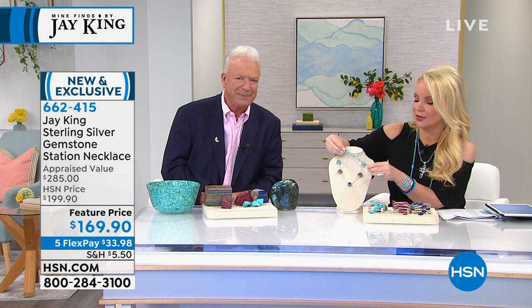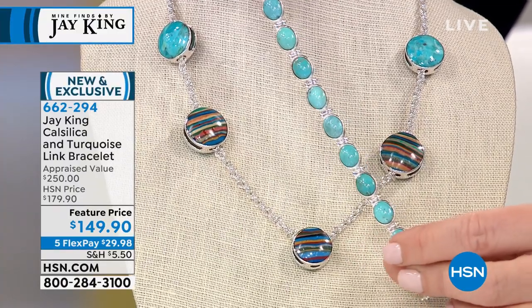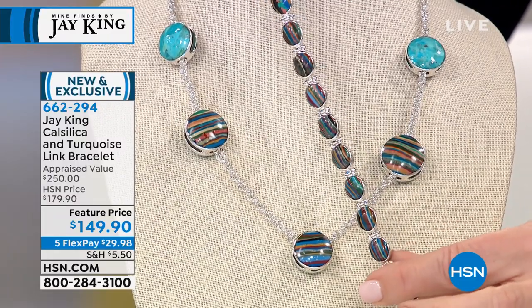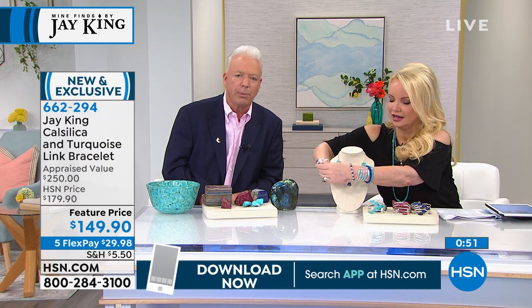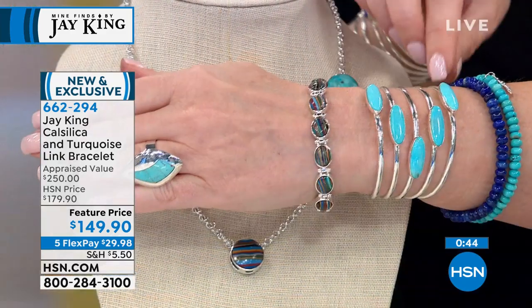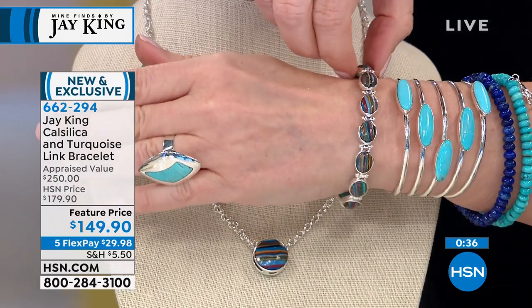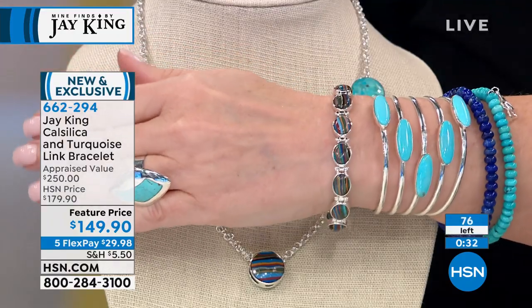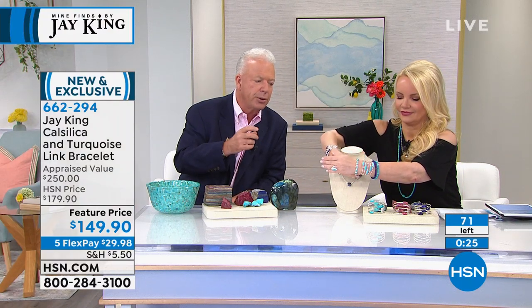The necklace will sell out — I'm certain with all the people on board. We have a hundred bracelets left. This style bracelet — we've done this before — is probably one of the highest run rates and best-selling bracelets we've ever had. The very first time Connie and I presented this was with a rainbow calcilica and Chilean turquoise — it wasn't even the Andean blue at that time. We blew it out in two or three airings. It's very functional — it's got two clasps and a magnetic closure with safety catches. It accommodates a six-inch wrist in medium or a seven-inch in large.